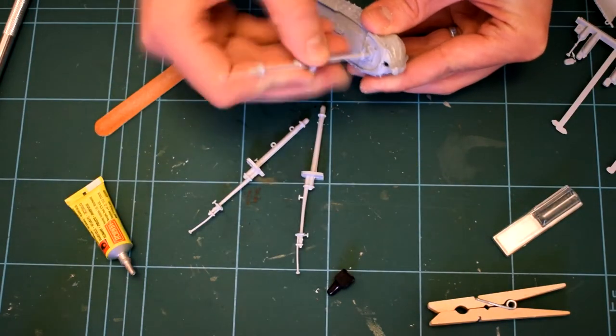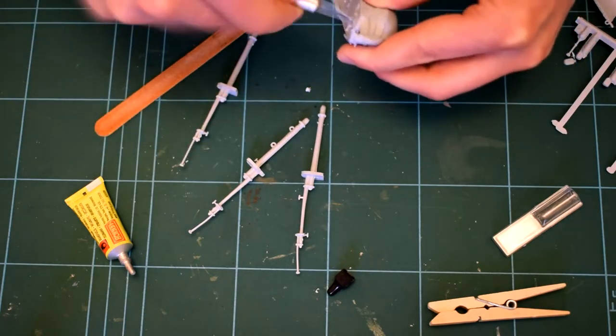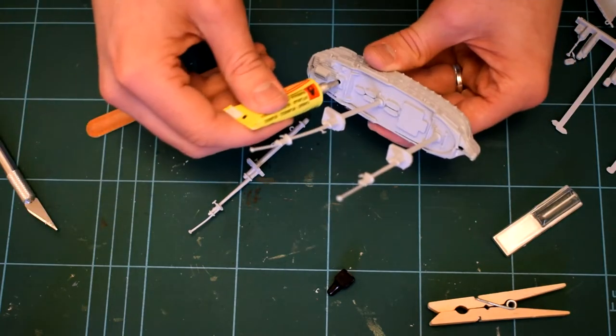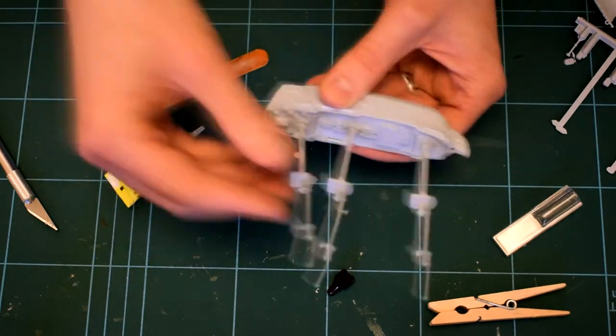Some of the parts though are slightly misshapen. The masts going in now needed opening up in the holes, and the last mast was at a weird angle and you can see me trying to bend it into position.